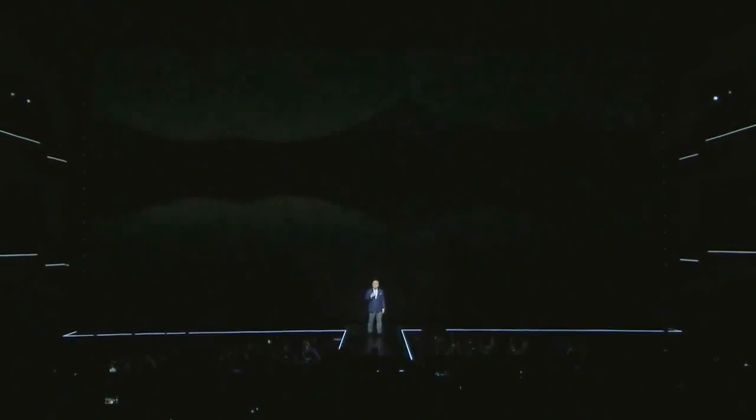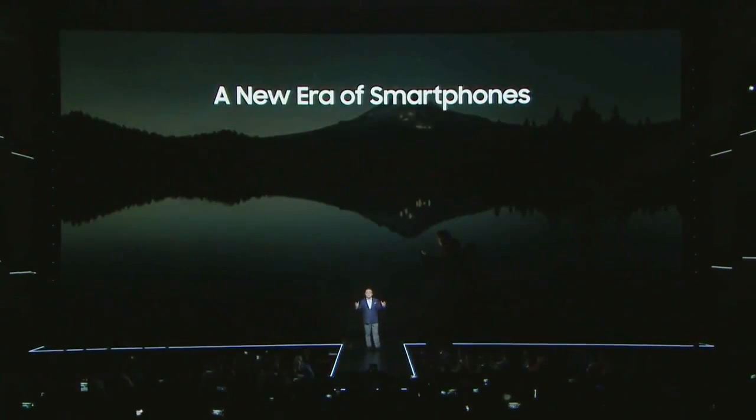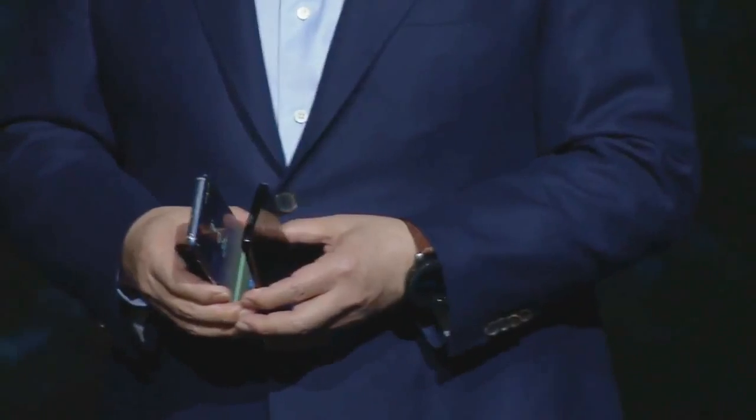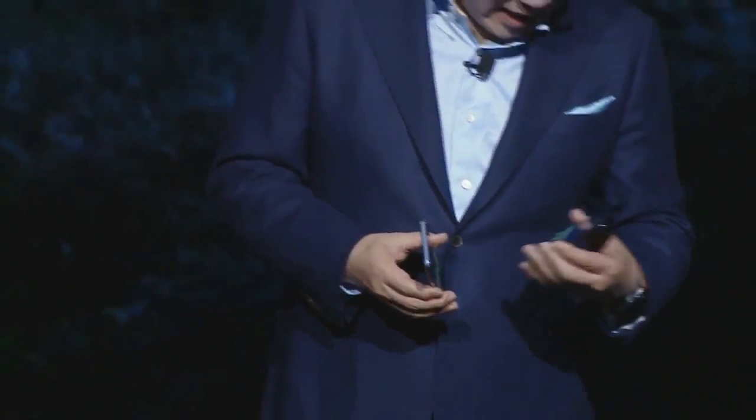I'm so happy that you are with us today. As you all know, it has been a challenging year for Samsung. Today, we are proud to mark the beginning of a new era of smartphone design — an era without edges or limits. I give you the Galaxy S8 and S8 Plus.